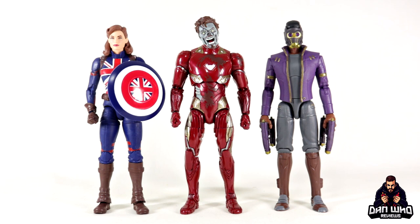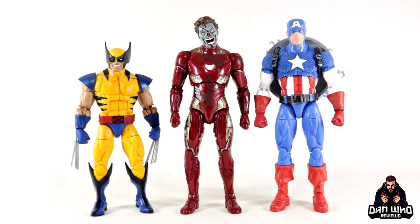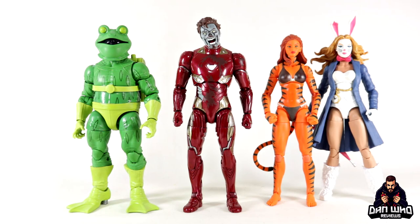Here we have Iron Man compared to some more What-If characters — T'Challa Star-Lord and Peggy Carter Captain Carter. If you're thinking about putting these What-If zombies into a comic Marvel display, here's Captain America and Wolverine to show how that would work. I do think they can be fudged into a comic display as zombies, though the color palette is a little bit darker in tone compared to the comic characters — but that actually works to the advantage of the grittier, darker zombie tone. Personal preference of course.